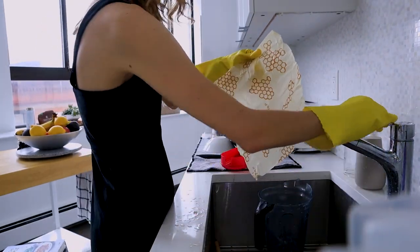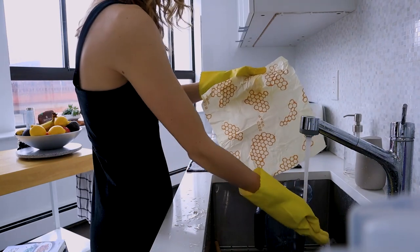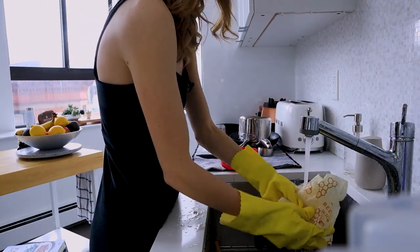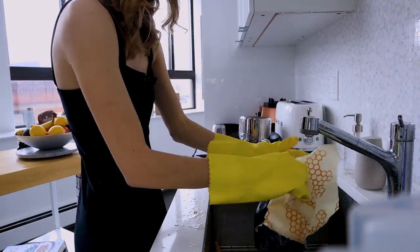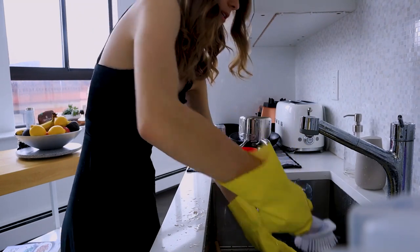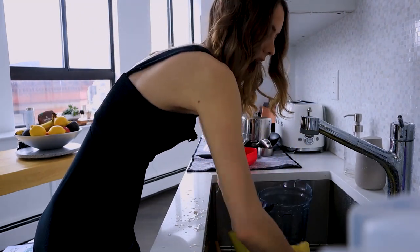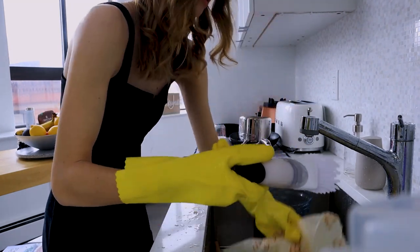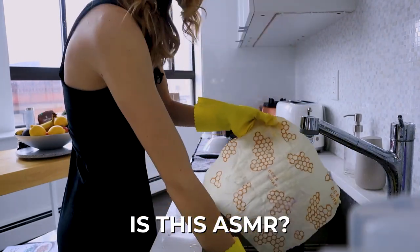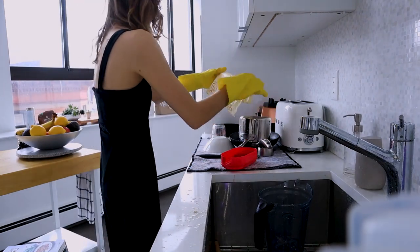The beeswax wrap — I always wash this with cold water because if you put hot water on it, it gets almost melted. It starts to feel like it's melting. So I usually do cold water and then wash it with Castile soap too. I'll just set this out to dry.